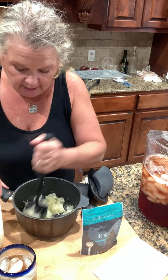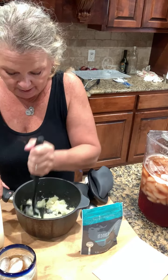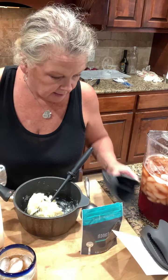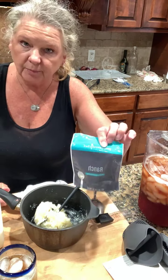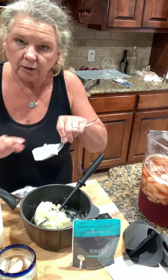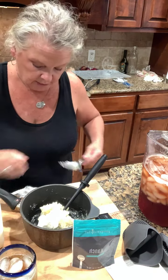So I got some potatoes, quartered them, chopped them up, put them in the pan to boil, and then brought them out. I'm going to add the potatoes — they call for just a little bit of the ranch popcorn seasoning — but I'm going to put a little bit of cream cheese in it, along with the butter and just a little bit of milk.